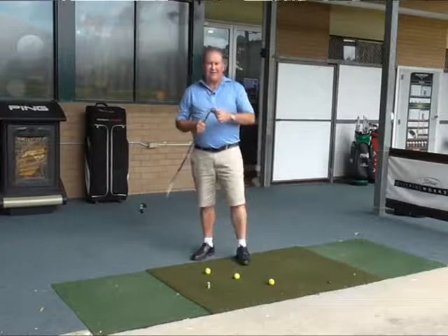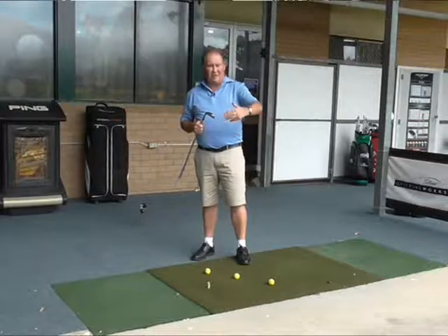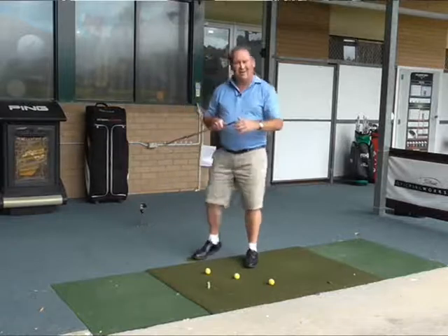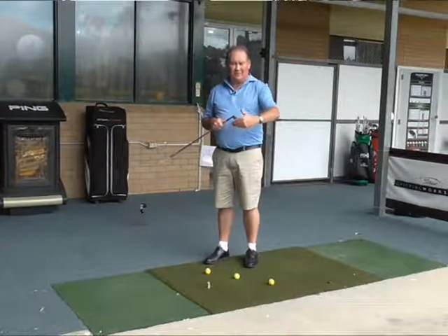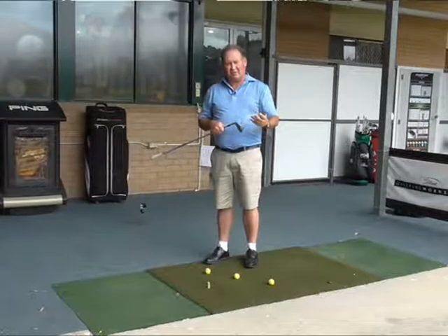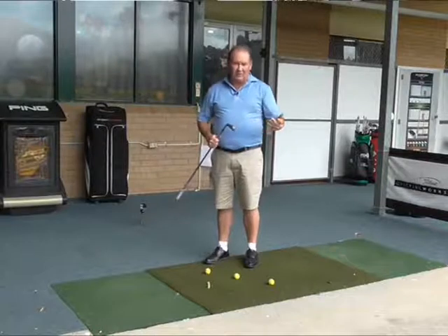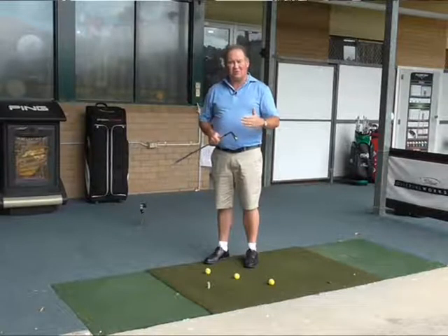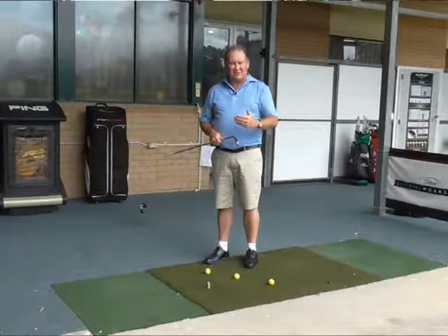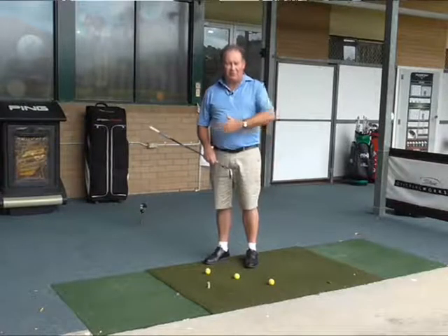A lot of people start thinking in terms of their golf swing purely about the direction they are hitting it. Now the direction they are hitting it in is controlled by where the club face is pointing when it makes contact. But it also is controlled by the direction that you are swinging in, which we refer to as swing path. This golf drill — the three balls in line — really focuses on swing path, and swing path is something that a lot of people struggle with. The majority of people swing outside to in, or across the body.